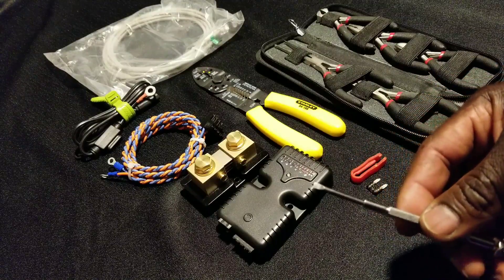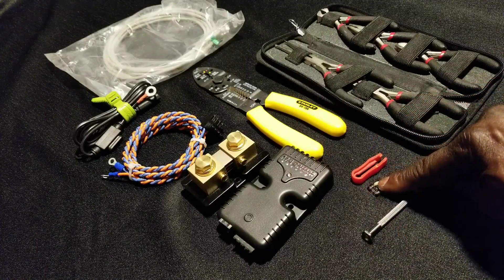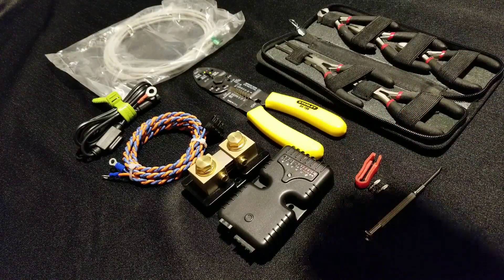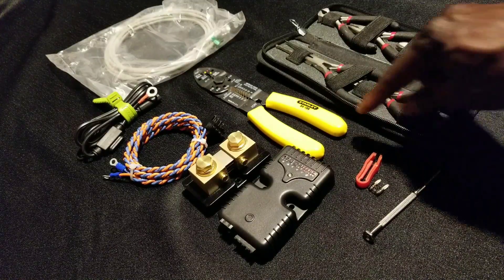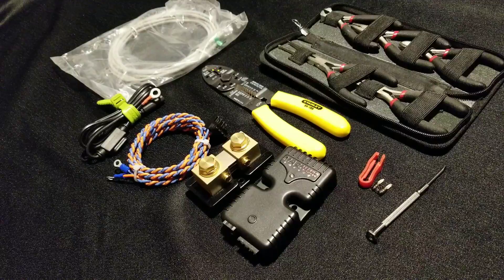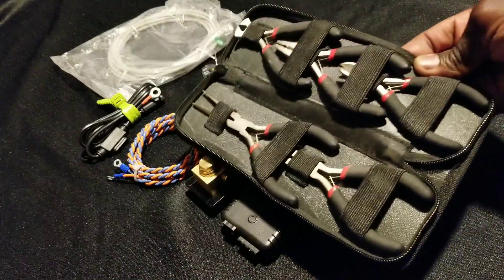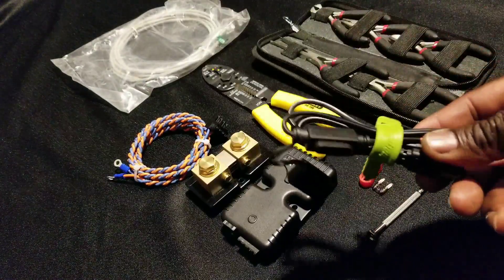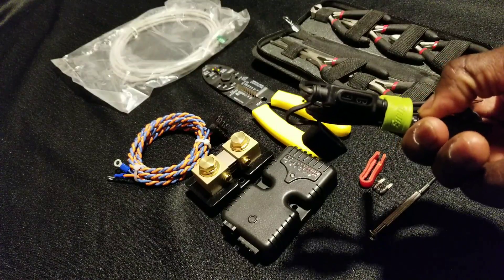These are the tools required for this installation. I have a little flat screwdriver — a mini one — I'll show you what this one can do. I have a 2-amp fuse, and this is the tool used to remove a fuse from a fuse block like a car stereo or car fuse. I also have these wire strippers.